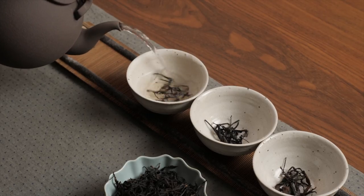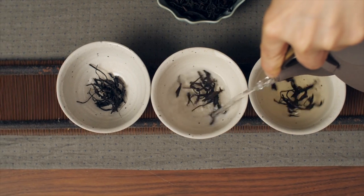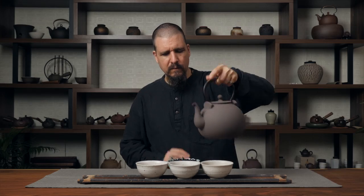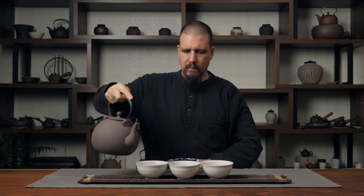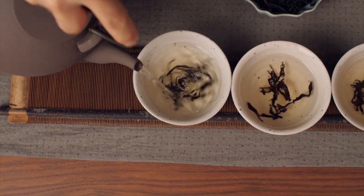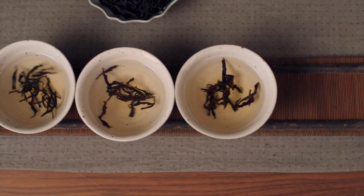As we pour, we want the leaves to spin. The spinning means they go under the water and steep all around, as opposed to just floating on top of the water. You're dragging them under so that they start to open all around instead of just sitting on top and slowly opening. To do this, you pour at about a 45-degree angle against the side of the bowl. Find the spot where they spin and then increase the pour.